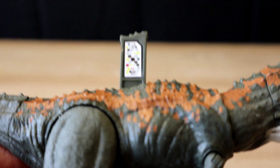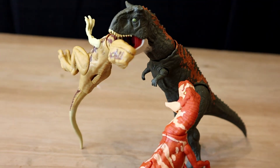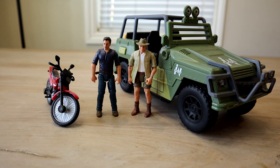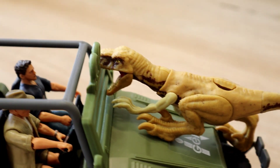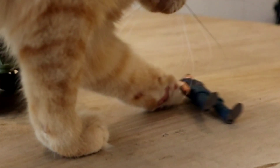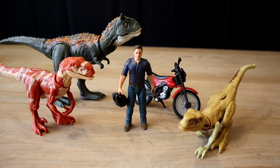We've also got some action set pieces, and here's a size comparison with Roland and the engine vehicle from the Isla Sorna set. Those are the figures, guys! If you liked this video and want to see more, please subscribe to Blake Unboxes.